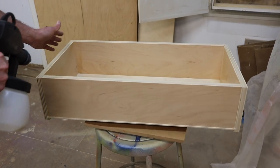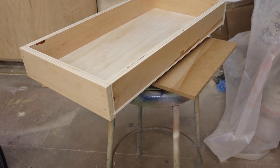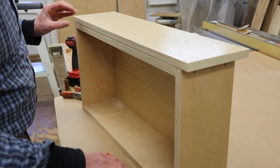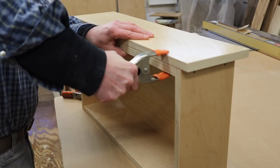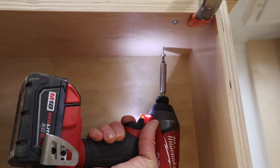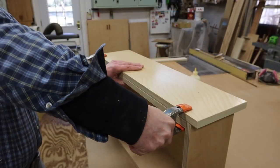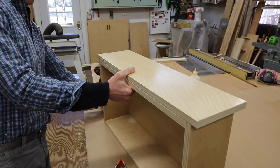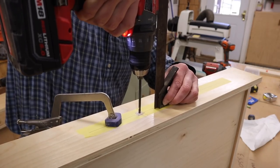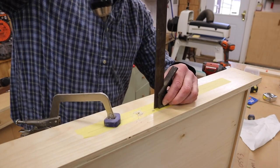For the finish I'll spray two coats of water-based polyurethane, sanding in between coats with 220-grit sandpaper. I'll use squeeze clamps to clamp the drawer front in place and attach it with inch and a quarter screws. I've used painter's tape and marked where I'll need to drill holes to attach the drawer pulls, and I'm using a combination square to help make sure I drill the holes straight.